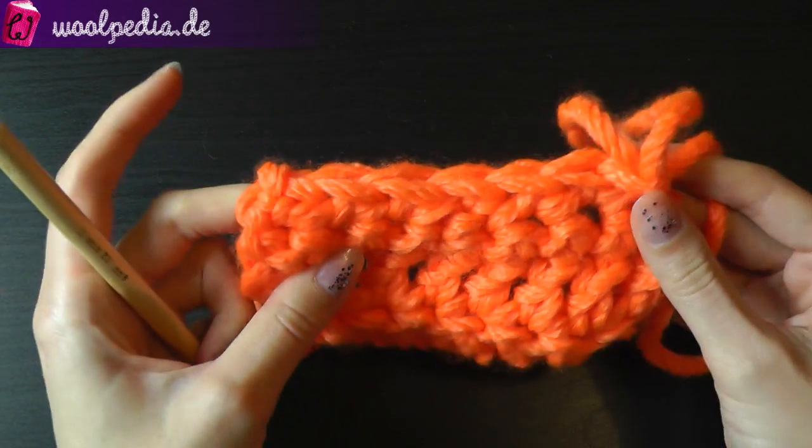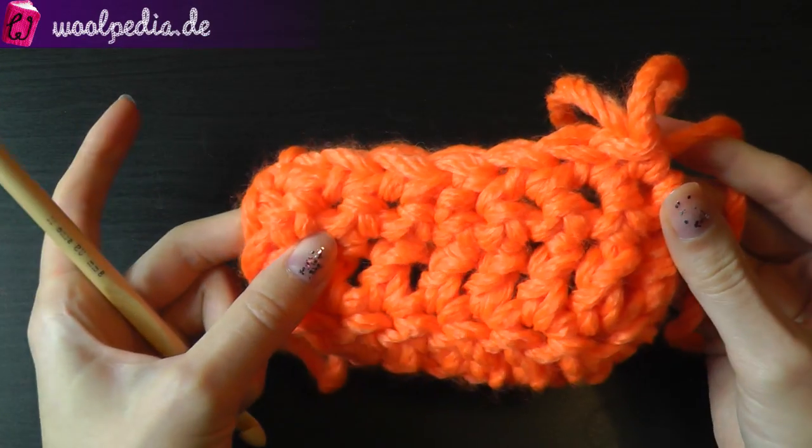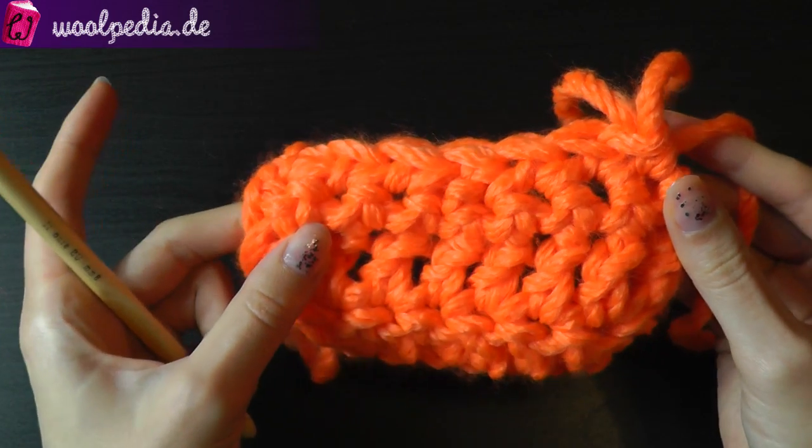And this is your work — you cannot see the decrease anymore.